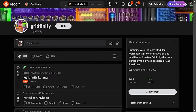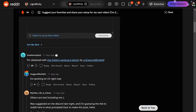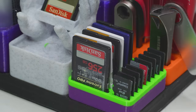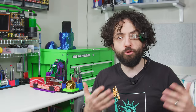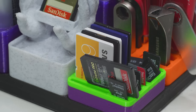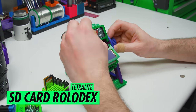Back to the grid. I put out the call on the Voidstar Discord and the Gridfinity subreddit and got dozens of awesome suggestions. Our first category is entitled 'These Goddamn SD Cards Jiggle Free Every Time I Put The Friggin' Calipers Back.' Last episode's SD card holder was designed for density, not jiggle-proofing, so I pivoted to the SD card holder Rolodex by Tetralight.